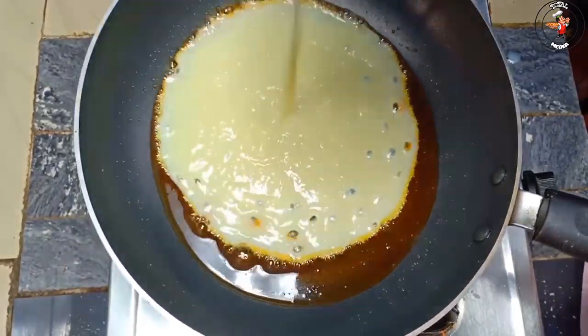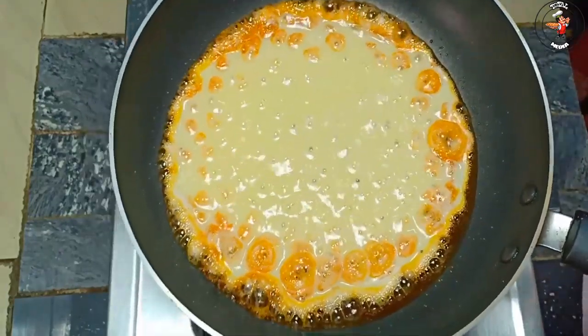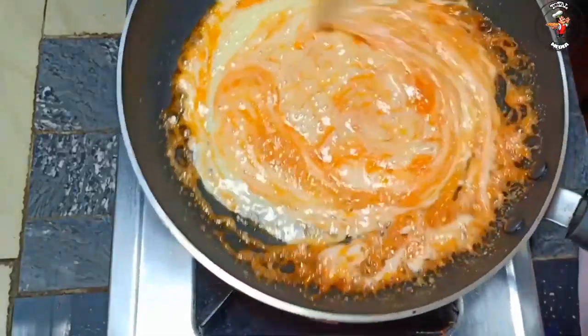I uploaded this recipe for the first time. We will mix the recipe together in a very good way. We will mix it in the 3rd place, in a very good way.